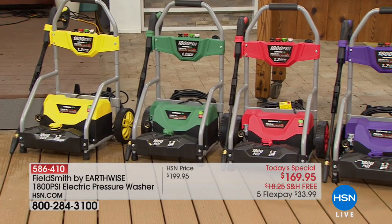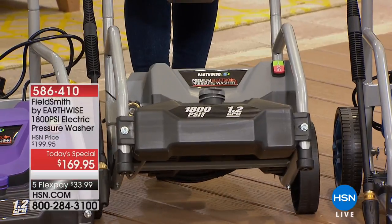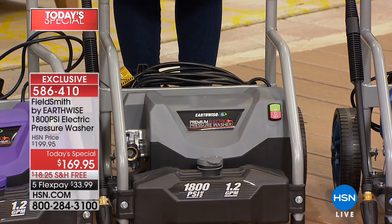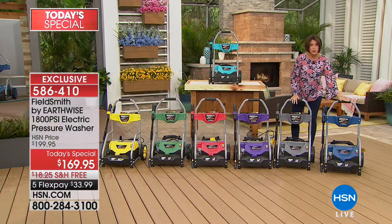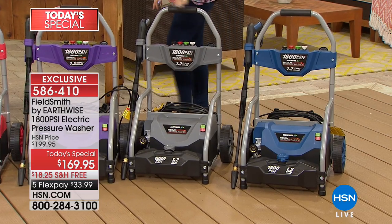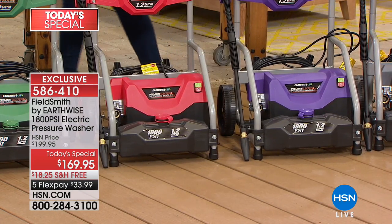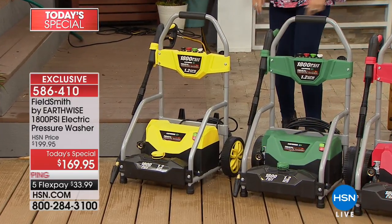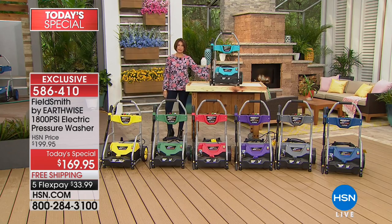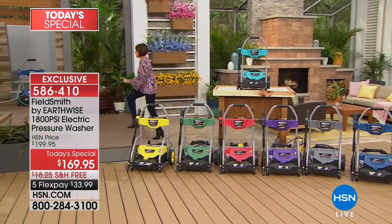We're offering it in gorgeous colors. It's a new design that makes it even easier to take around because of those great big wheels on the back — super simple to wheel around and set down, nice and sturdy. Color choices include navy blue, gray, purple, red, green, yellow, and my personal favorite — a very pretty teal, kind of like bright turquoise, because that just says spring.